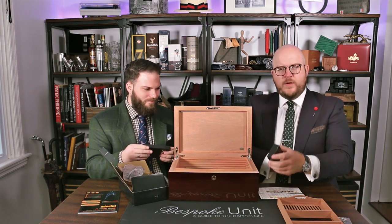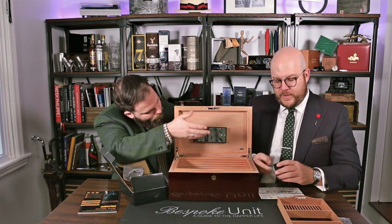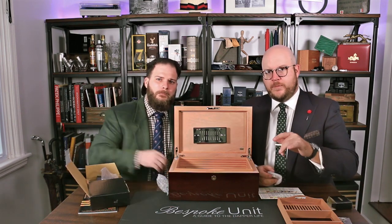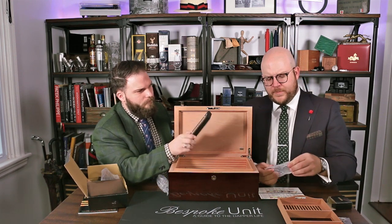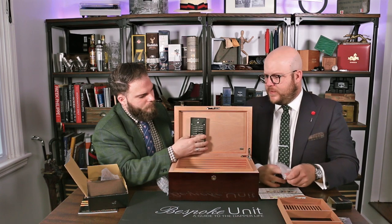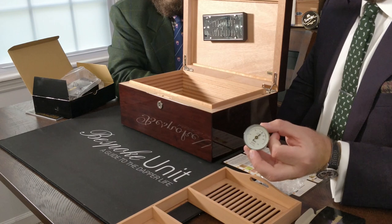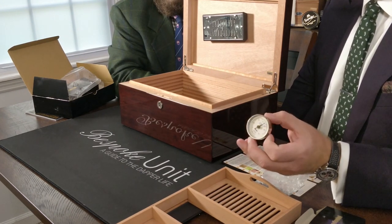It's no secret that we are brand advocates and evangelists of the Boveda system, just for its ease of use — you can check out links below for all our Boveda-related content. It's nice to have the magnetic top, though it's quite light. Unfortunately, also included is the most redundant of items possible: an analog hygrometer.